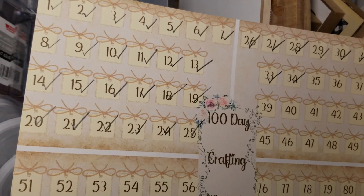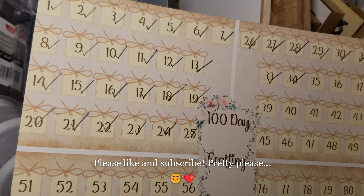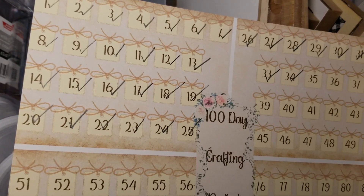Hello and welcome to my channel. I'm Julie with Bookshelf by Julie. Today we're doing day number 35 on our 100 day crafting challenge and I have to let you know something.